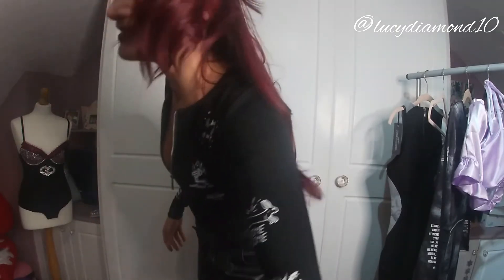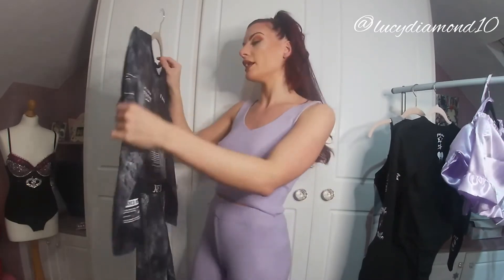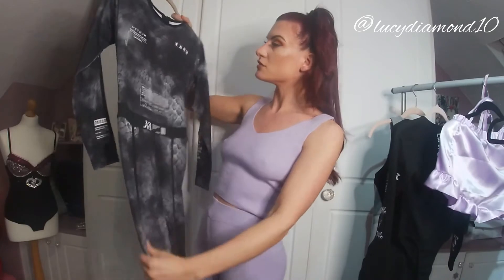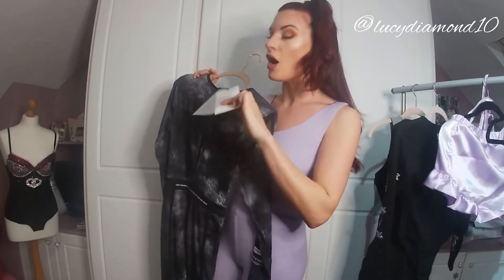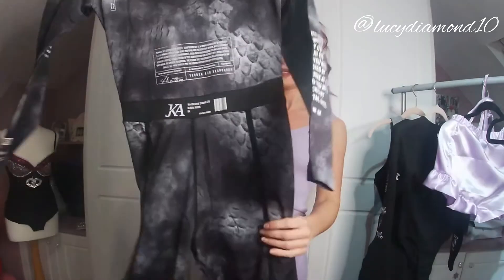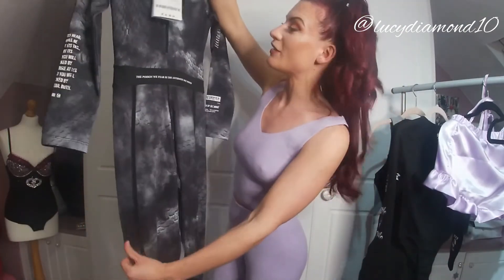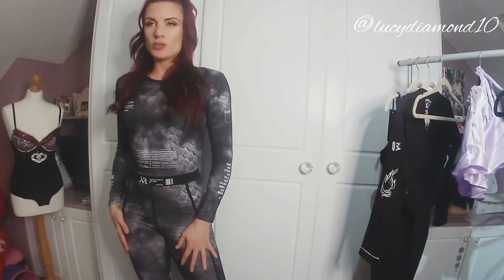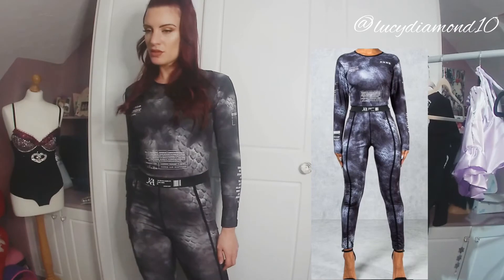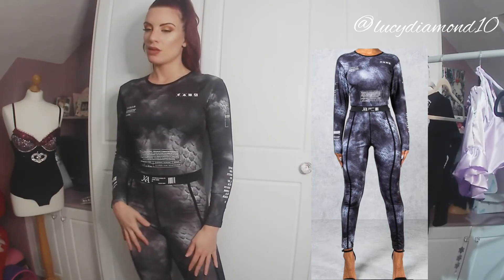This jumpsuit is a bit of a thinner material than those, only slightly. It's got all these designs on the front, and that's the back. It's a size small. It has writing on the back — 'the poison we fear is the antidote we need' — whatever that means! Very cool. This one is from JK Attire.